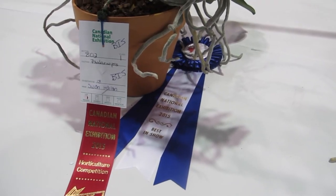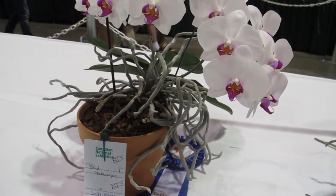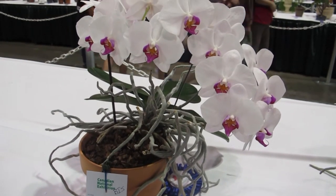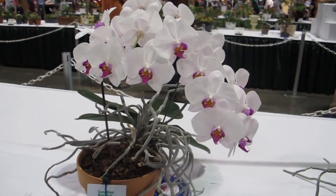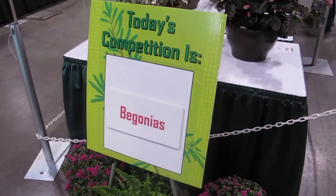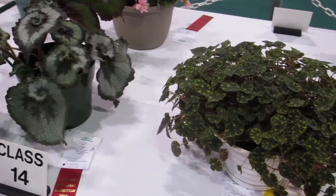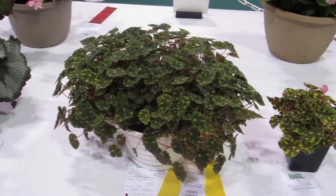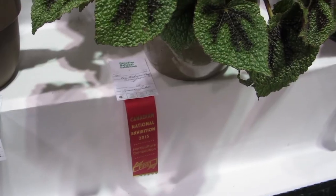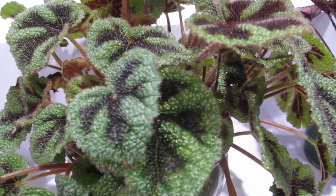Look at this guy — he got the best in show award. Look at all those aerial roots. Whoa, look at that foliage!